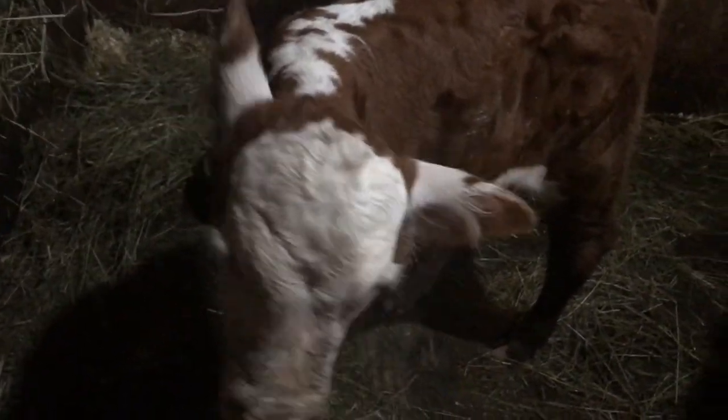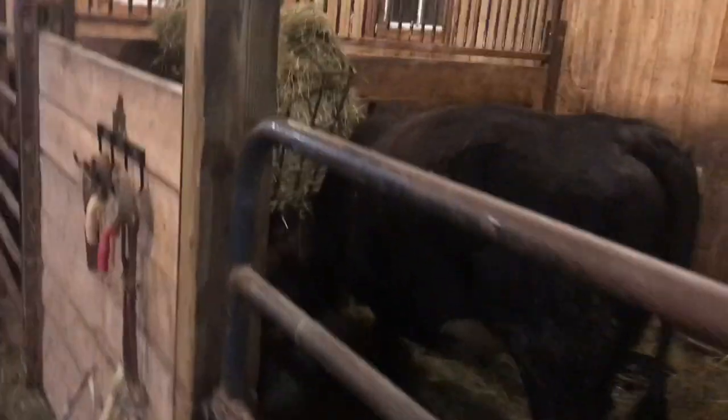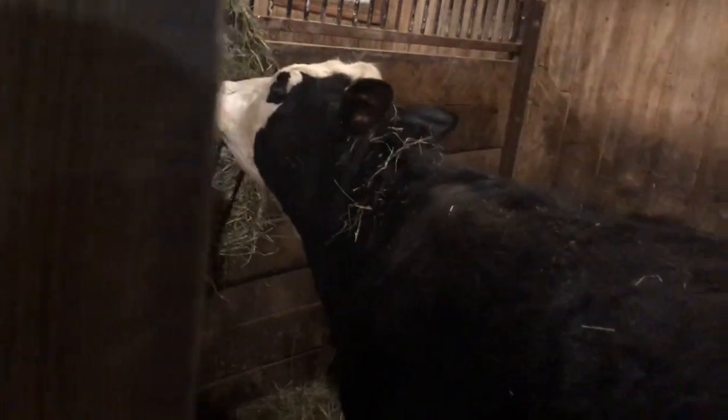You gotta watch her — she'll probably headbutt you. She doesn't really bother me but she doesn't like the boys going in there. Here's Mia. Bella's in here somewhere — there she is. Little Bella loves the attention.